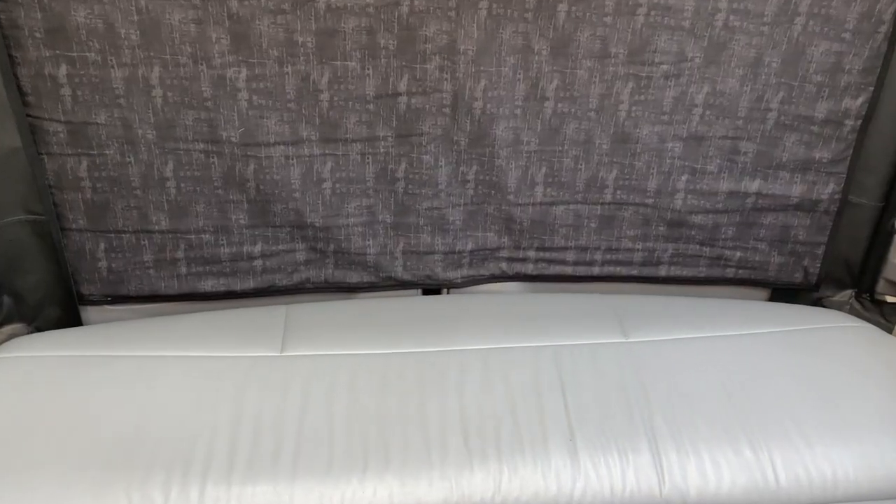Separating it in two means you could open the doors independently, and while it's nice to be able to do that, it's much nicer to have a full width of fabric because it really helps to keep out the drafts that come in through the rear doors.